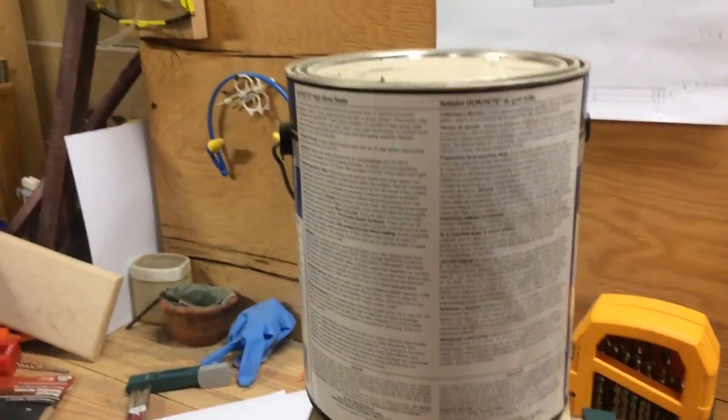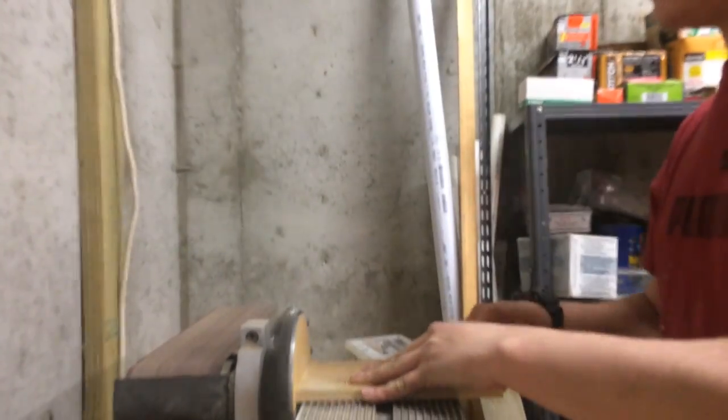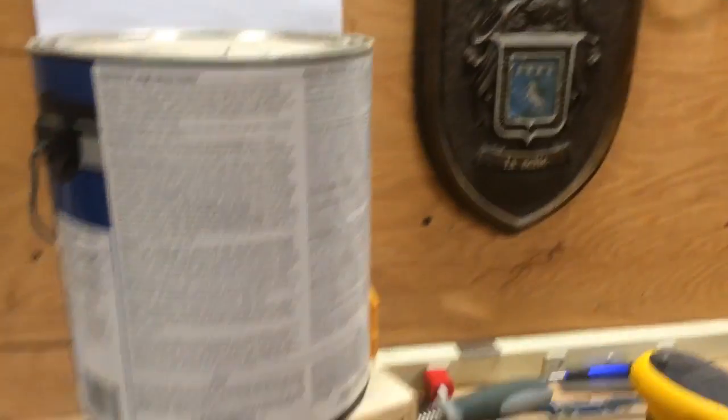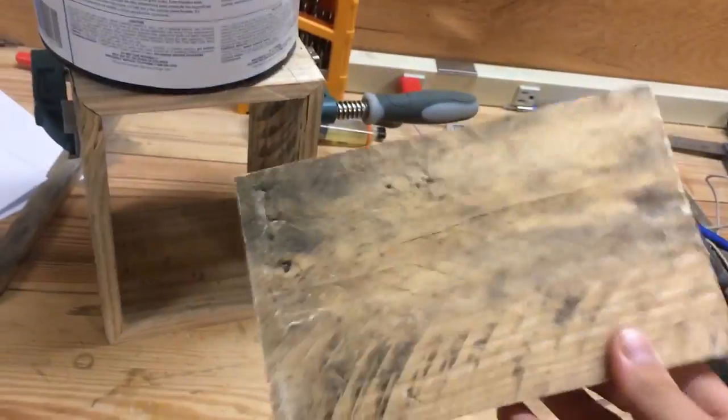It looks like it needs a little bit more off, so I'll give it a quick sand job and retry. That fits. I'll give this a quick sanding and then glue and brad it into the bottom.